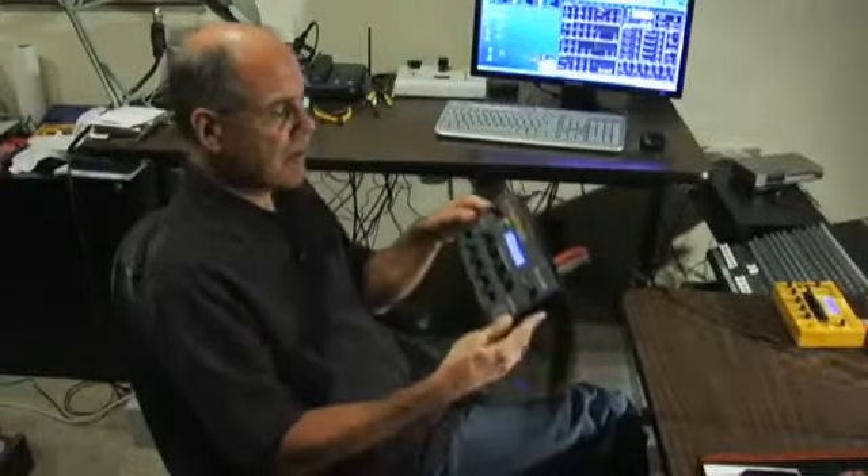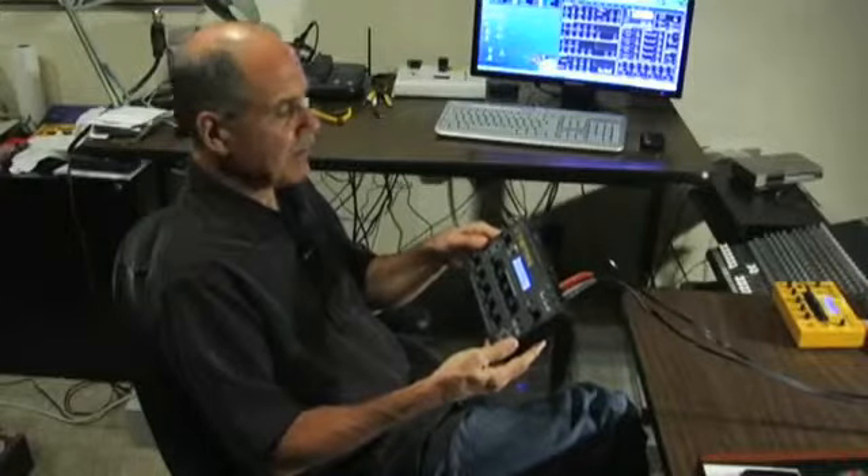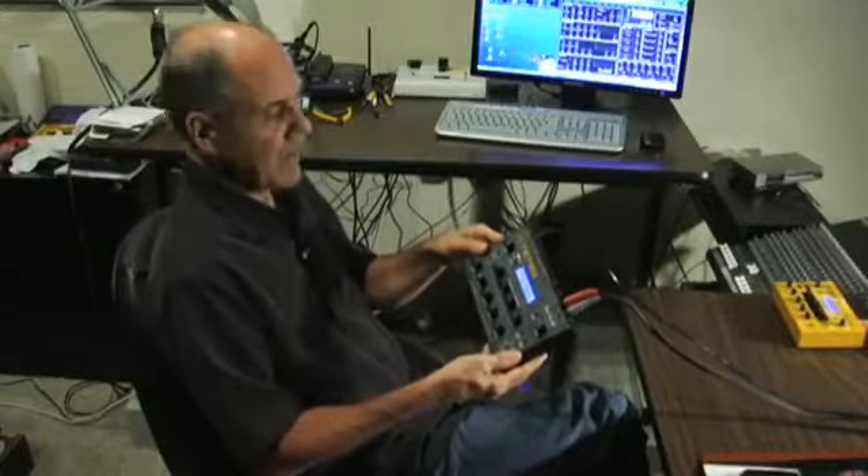Hi, Dave Smith here with my new Tetra synth. Tetra means 4, and that's basically what this is. It's 4 Mophos in a box, or you can think of it as half of a Prophet-08 — a Prophet 4.